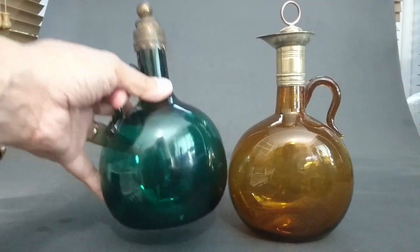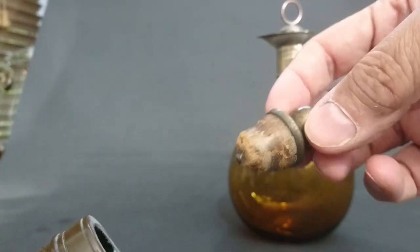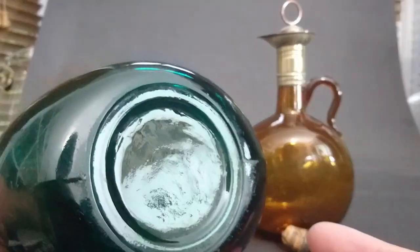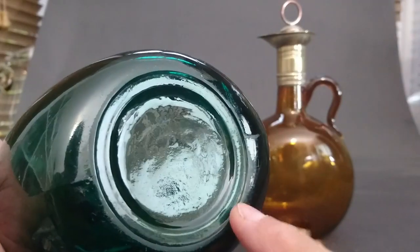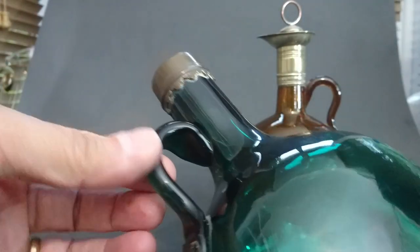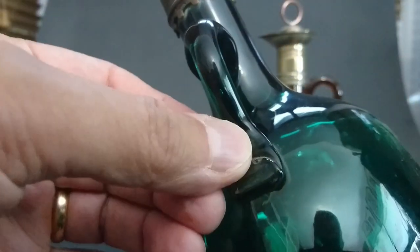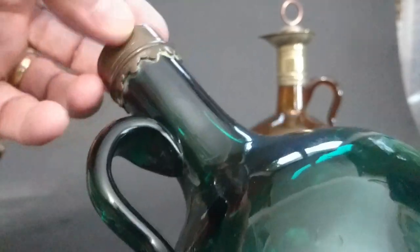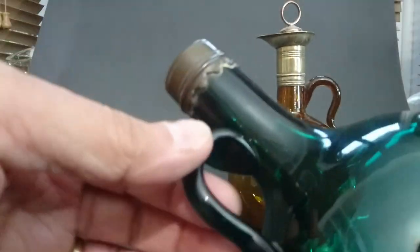Let me show you why these, although they look superficially the same, are very different beasts. This first one is blown into a mold — you can see it's got a lot of wear on it. It is a nice old bottle but completely blown into a mold. You can see the seam, and the handle has been manually added. They often have a little twist at the end. They had a ridge running around the neck that was ground off, and I was told you could buy these collars as a kit and stick them on yourself.